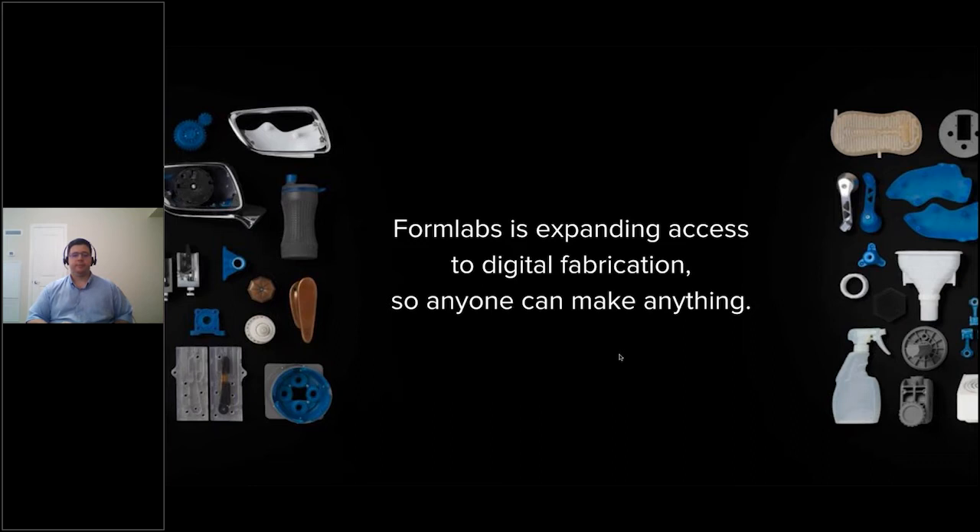There are two key questions we ask with regards to that statement. First, how easy can we make our products to use? A great stat: 44% of our users have little to no 3D printing experience before working with our printers — including folks coming from the subtractive space. Most people are up and running within about 30 minutes of receiving their Form 3 or Form 2. It's a very seamless user experience.